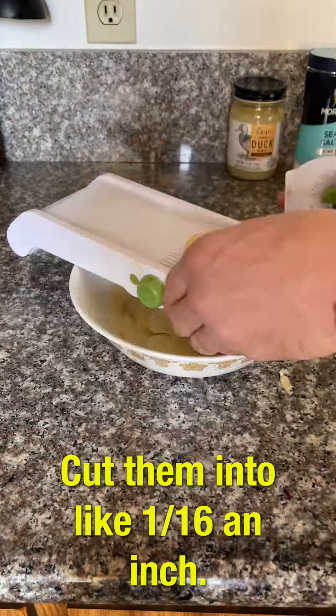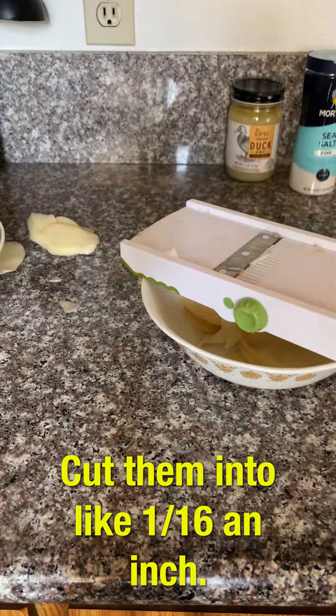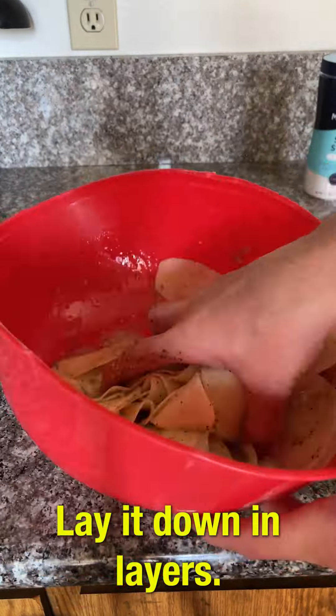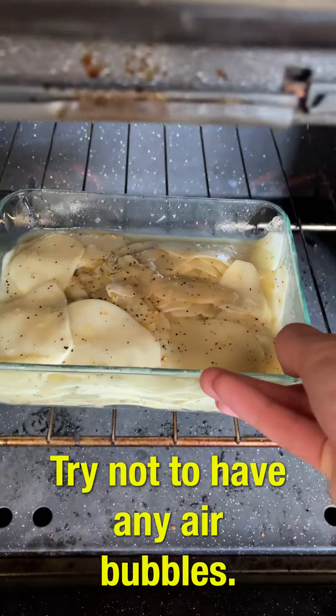Then you want to slice them up. Cut them into like 1/16th of an inch, so they should be pretty thin. Mix in your duck fat and your seasoning. Lay it down in layers. Try not to have any air bubbles.